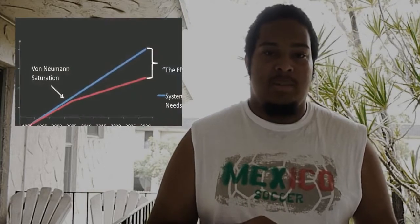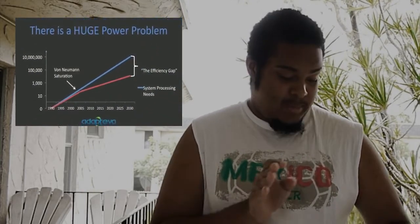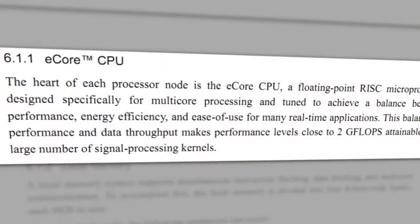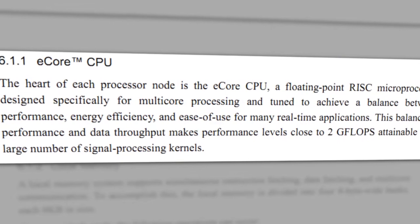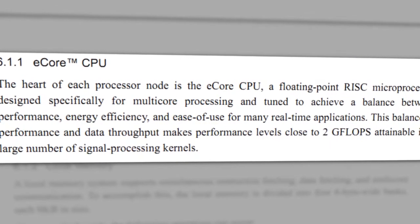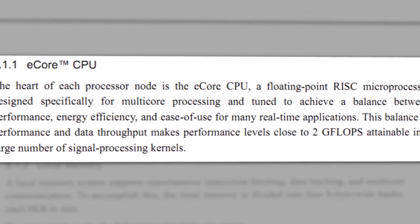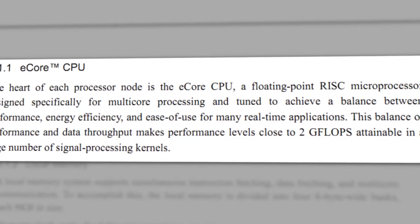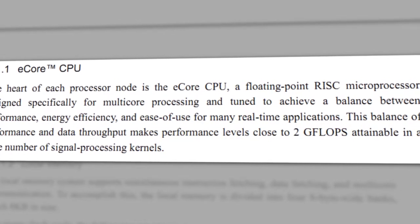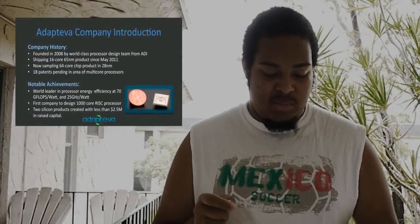They have released a PDF which you can download on their website. This is just a brief synopsis of the PDF itself. The heart of each processor node is an ecore CPU, a floating point RISC microprocessor designed specifically for multi-core processing, tuned to achieve a balance between performance and energy efficiency for real-time applications. This balance makes performance levels close to two gigaflops attainable in a large number of single processing kernels.